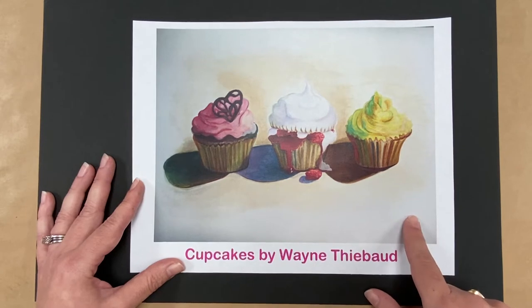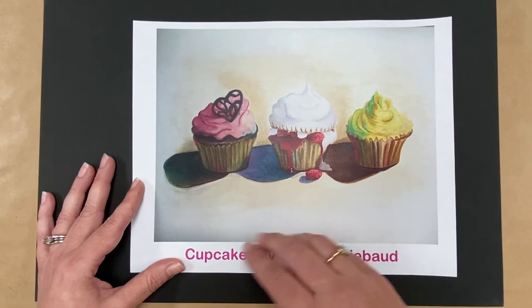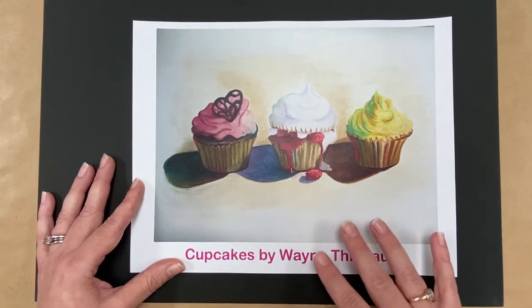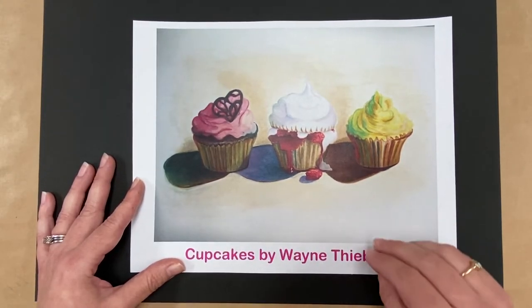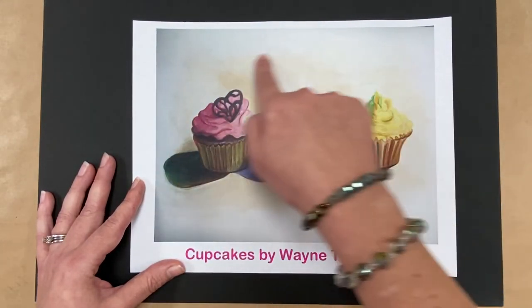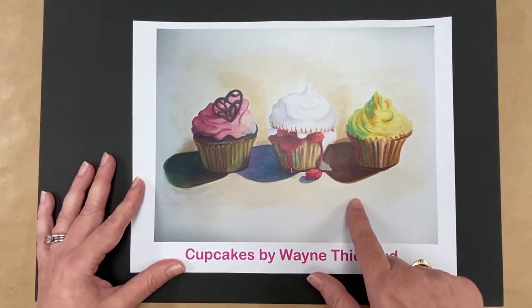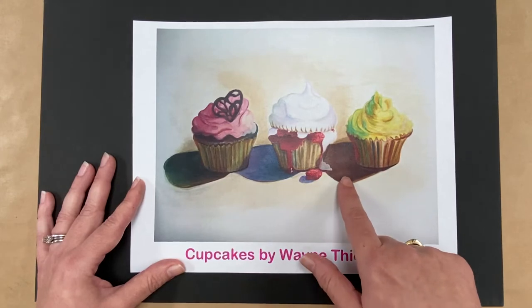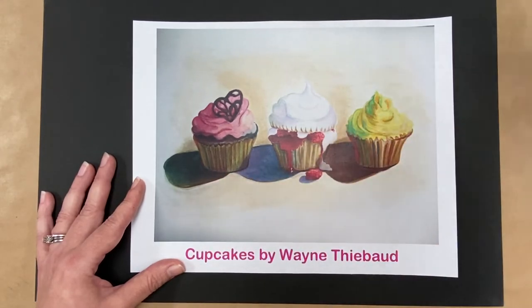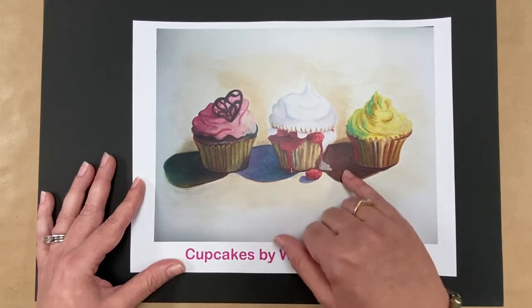One of the main things Thiebaud was known for in his artwork was using bright colors and strong light. Whatever he was drawing — cupcakes, a cake, or a lollipop — it was the main focus of his composition. He didn't have a lot of other things going on; the background is very plain so all your focus is on the subject. He used strong lighting, and you can see the shadows created by the cupcakes, as if a very strong light is shining down on them.